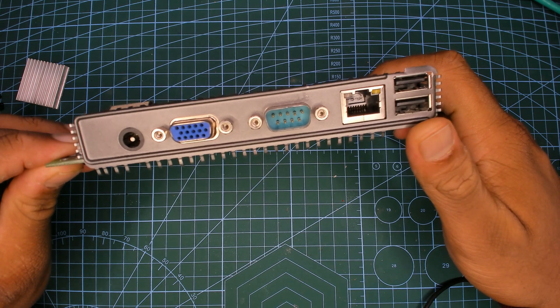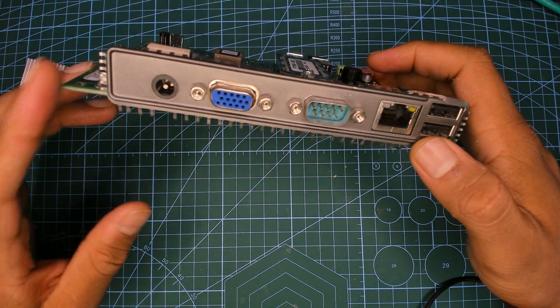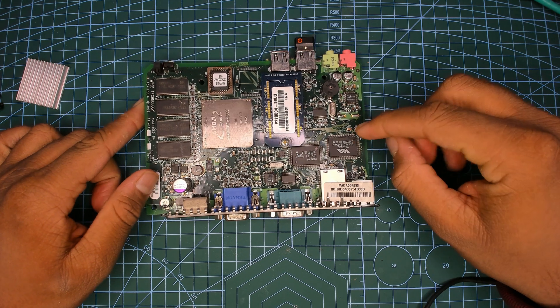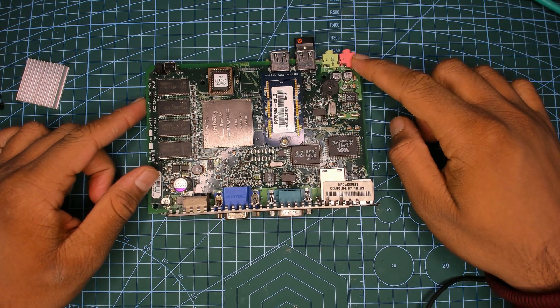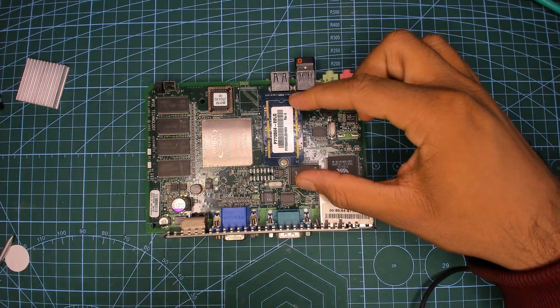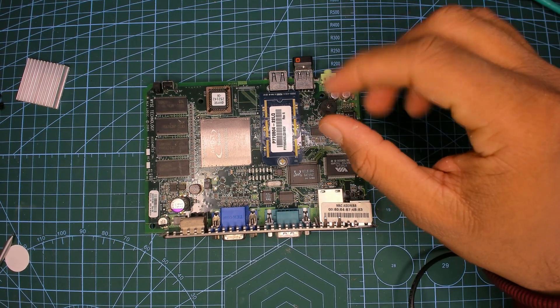We have a LAN port, a couple of USB ports, a serial port, a VGA port, and a barrel jack for power that takes 12 volts. We have a Realtek LAN chip, a VIA USB chip, and a Realtek audio chip. There are a couple of USB controllers here — I have my keyboard and mouse plugged into that.